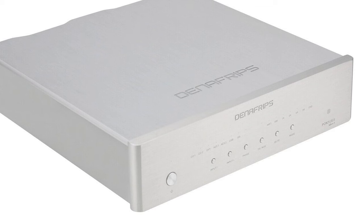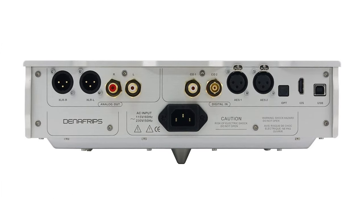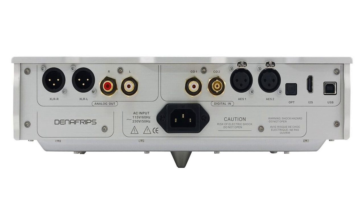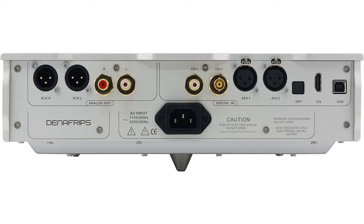From the moment you lay eyes on it, the Pontus II commands attention. Its exterior has a sleek brushed aluminum finish that screams luxury, but it's not just a pretty face. Inside, it houses technology that's somewhat of a rarity in today's DAC market — R2R, or resistor-to-resistor digital-to-analog conversion. For those not familiar with R2R, it uses a network of resistors to methodically convert digital signals into the analog sounds we hear, ensuring each step in the sound wave is as accurate and detailed as possible. This method is celebrated for delivering audio that's not just high quality, but true to the original recording. The DAC supports DSD64 DoP across all inputs and DSD1024 on USB and I2S, with PCM playback at 24-bit 44.1, 48, 88.2, 96, 176.4, and 192 kHz for all inputs, and up to 1536 kHz for USB and I2S. The Pontus II provides both balanced and unbalanced outputs, dual coaxial inputs, along with USB, optical, I2S inputs, and a pair of AES-EBU inputs.